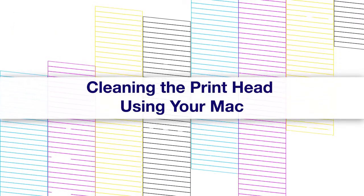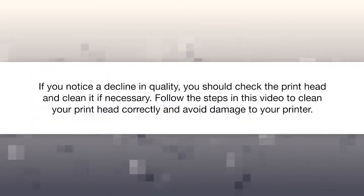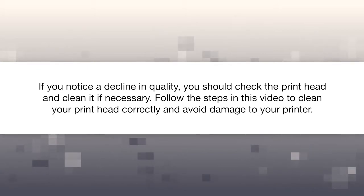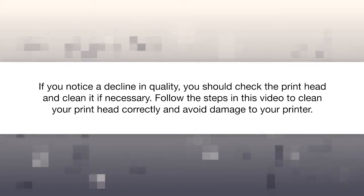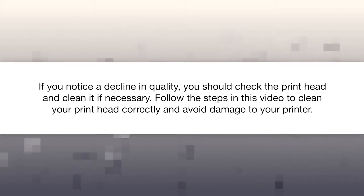Epson printers are designed to provide high quality output. If you notice a decline in quality, you should check the printhead and clean it if necessary. Follow the steps in this video to clean your printhead correctly and avoid damage to your printer.